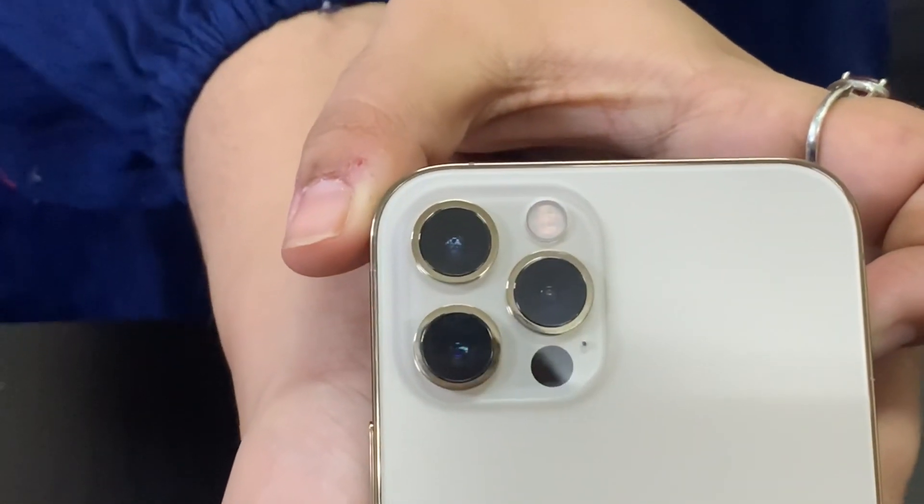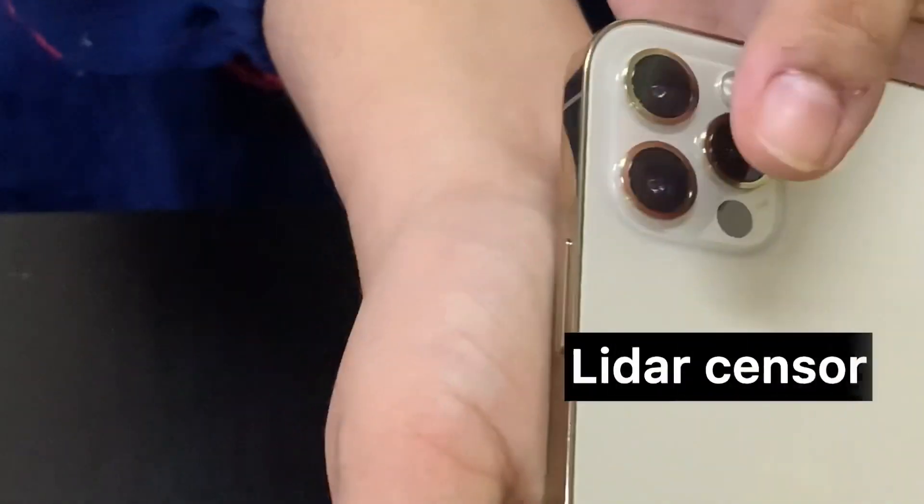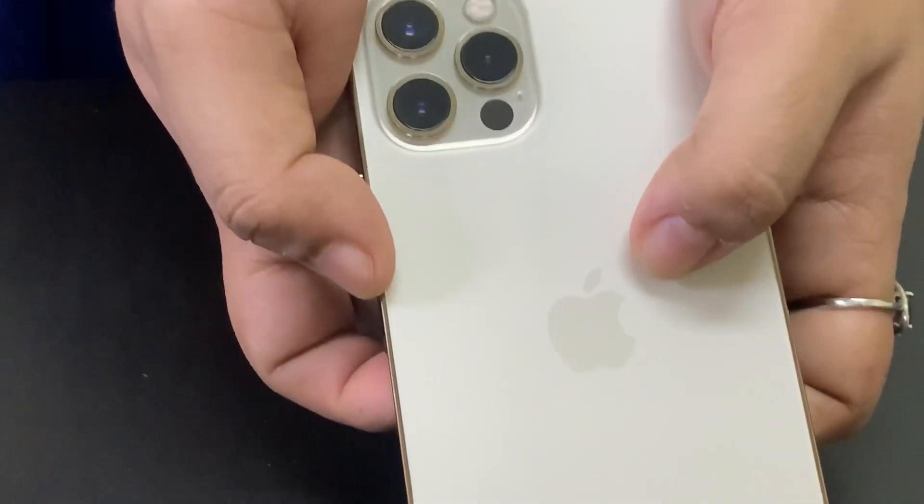On the back side, there are three cameras and an LED flashlight. There is also an LED sensor. The back side has a matte finish.